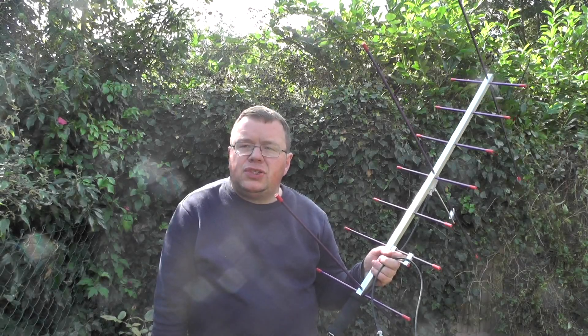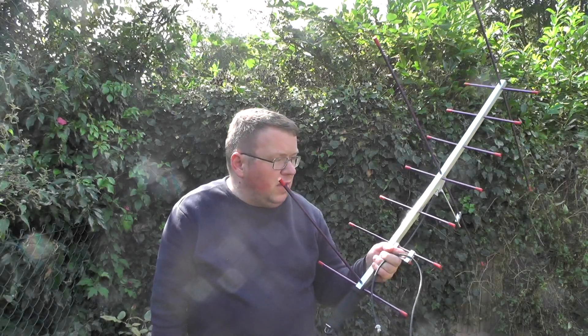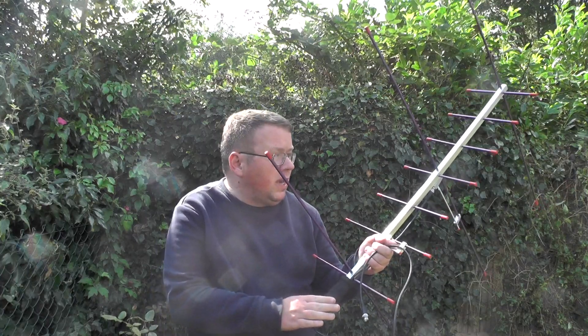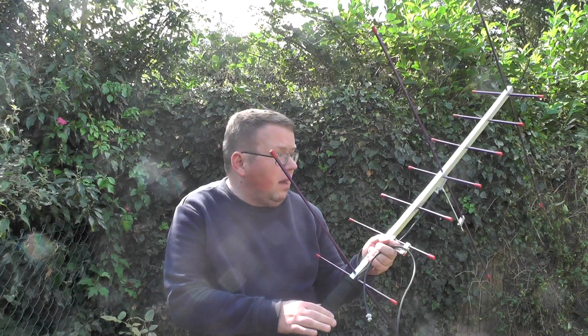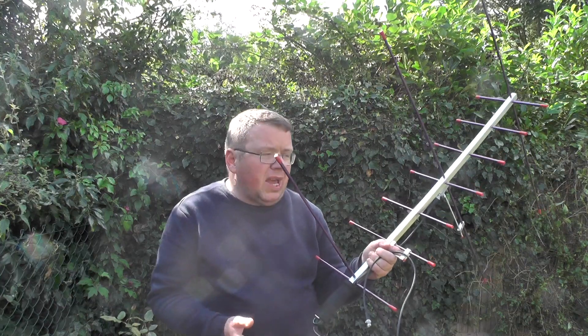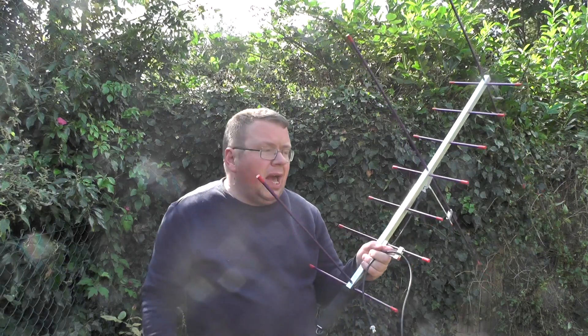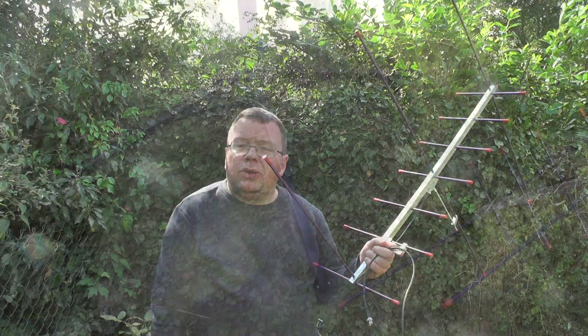Hello YouTube, welcome back to this week's video. This is 2E0IQJ. This week's video we're going to take a closer look at the Arrow Antenna. I had this in the bike stand last week, and we were doing some 2-meter SSB. I was going to take a closer look at the bike stand itself, the connections on the Arrow Antenna, and the connections I used for my homemade power leads. So let's take a closer look.